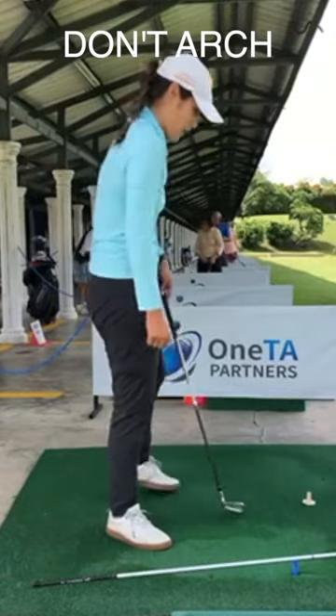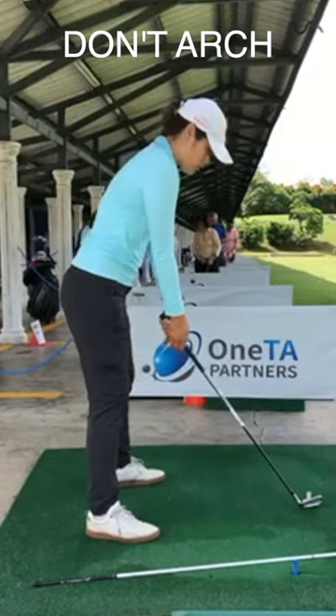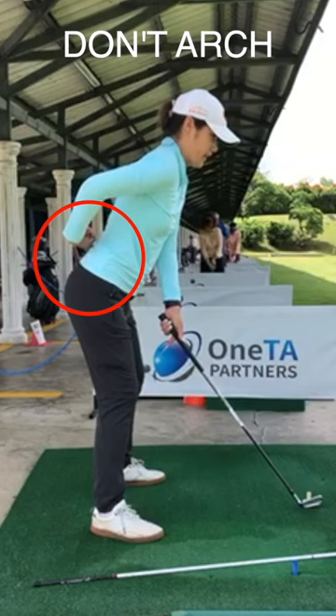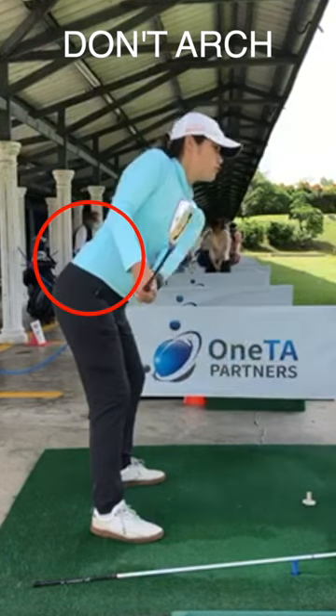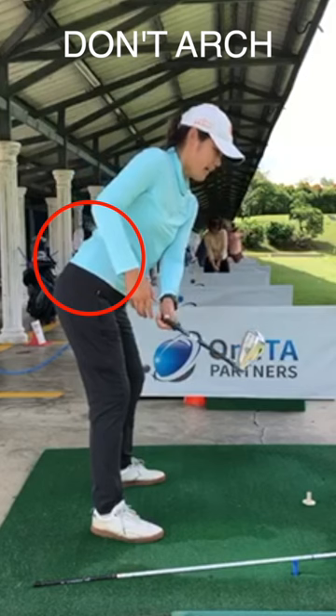Let's talk a little bit about your setup first. So looking at the setup, it looks pretty good, but I think you have a little bit of an S posture over here. If it's an S posture, it's actually quite hard to move the hip at this point on the back.